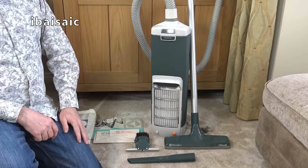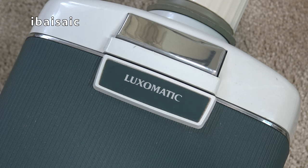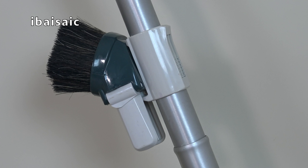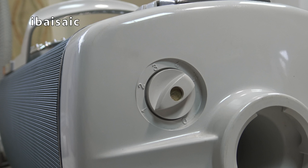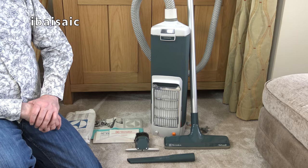Well, that's about the end of my video on this Electrolux Z100 Lux-O-Matic cylinder vacuum cleaner. If you have any comments or questions on this 50-year-old beauty, please comment below. I'll see you all very soon for the next video. Bye for now.